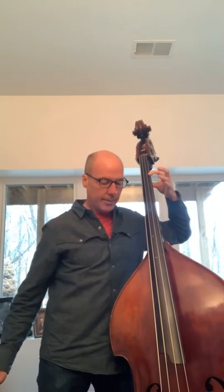Hello, this is exercise number nine from Petrachi's Simplified Higher Technique book. It can be found on page 50. This exercise starts in first position. I sometimes play it open D.